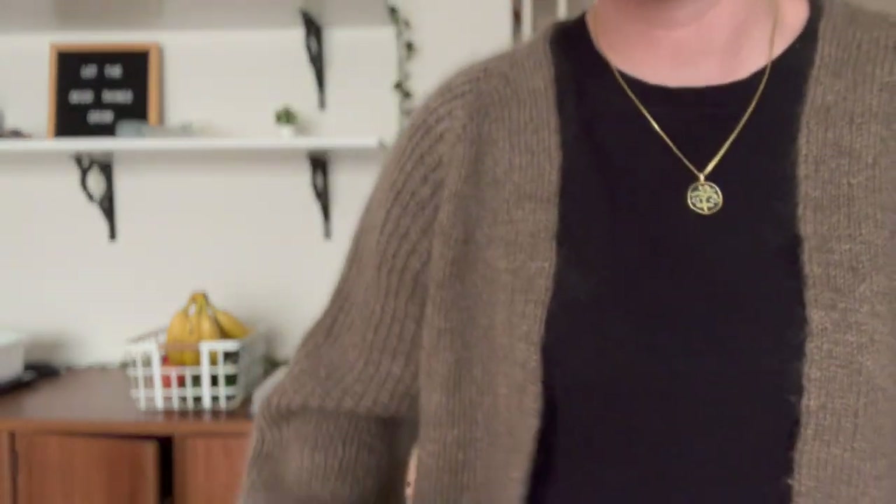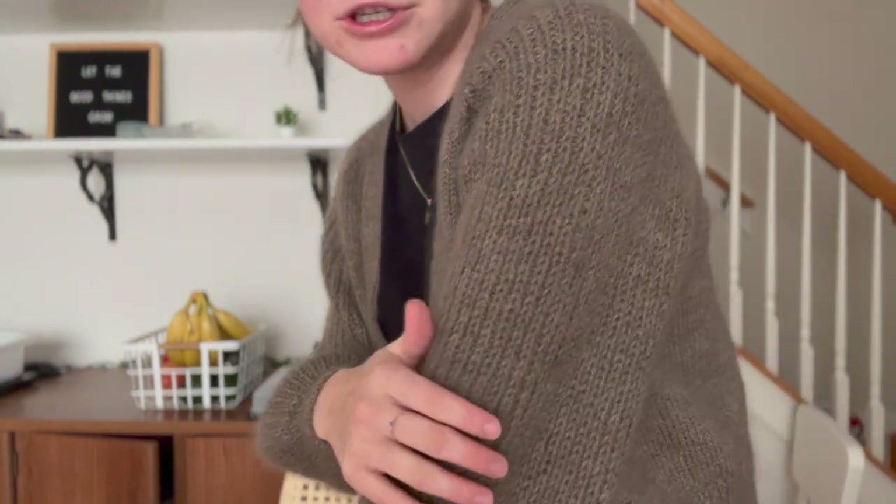I'll start with my finished objects. The first one is this sweater — I did wear it in a video when it wasn't finished, but now it is. It doesn't have buttons yet, but I'll do those soon. I'll stand up so you can see it. This is my First Cardigan by Hive Knits. It has a double knit button band, and the sleeves are half fisherman's rib.